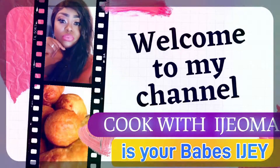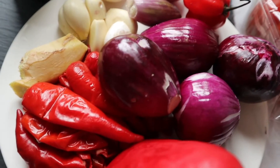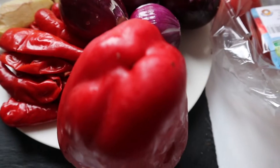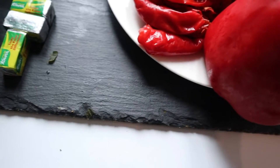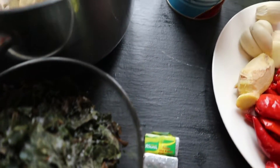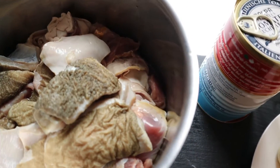Hi guys, welcome to Cook with Ejama — I'm your babe EJ. Today I'm making red oil stew with fresh tomato, paprika, shrubbe onions, ginger and garlic, red oil, seasoning cube, scent leaves, thyme.